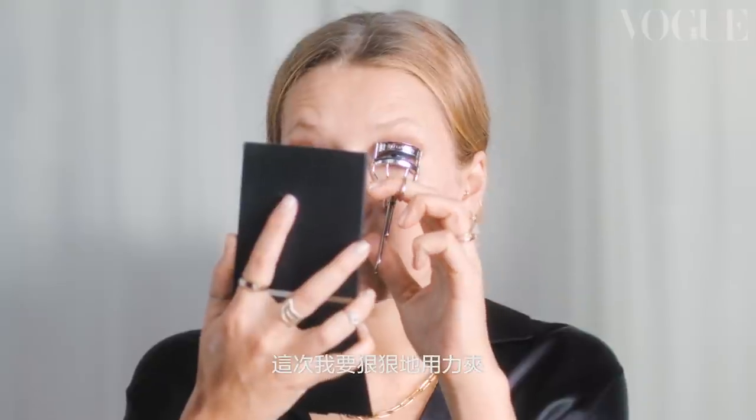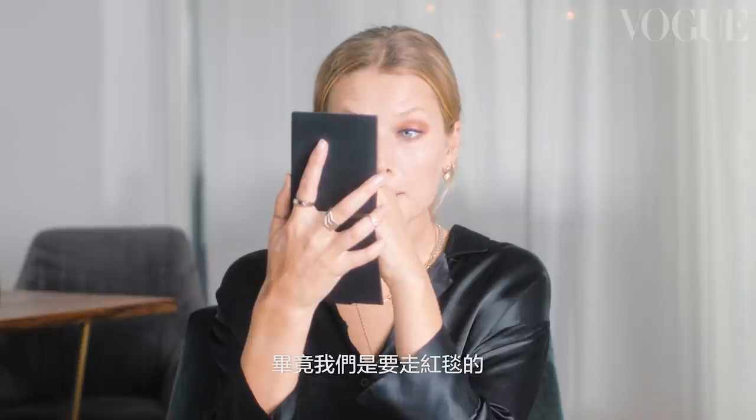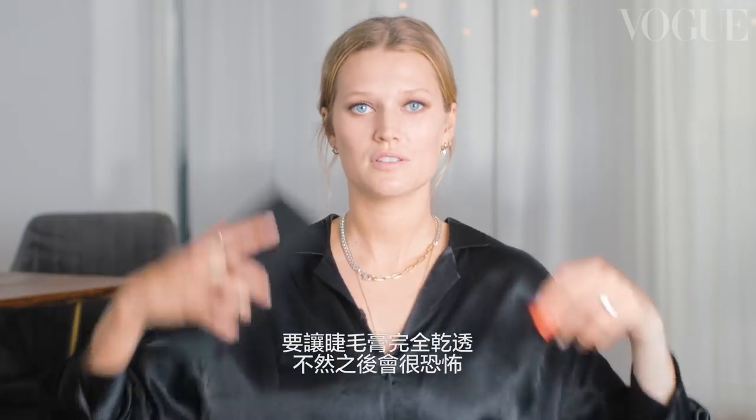Next step, my favorite step: mascara. First things first — eyelash curler. I'm going to squeeze the heck out of these because we're going on the red carpet. Because I did such a beautiful job with my eyes and I don't want to ruin it, I'm going to have to be really careful with this very thick and heavy mascara, but I think it's very important for this dark eye. I'm going to do multiple layers, especially on the top, because there's not really one mascara that does a perfect effect after one round. Got to make sure it's dry, otherwise a disaster may happen. And then for the bottom lashes, I'm going to use a different mascara with a thinner brush.